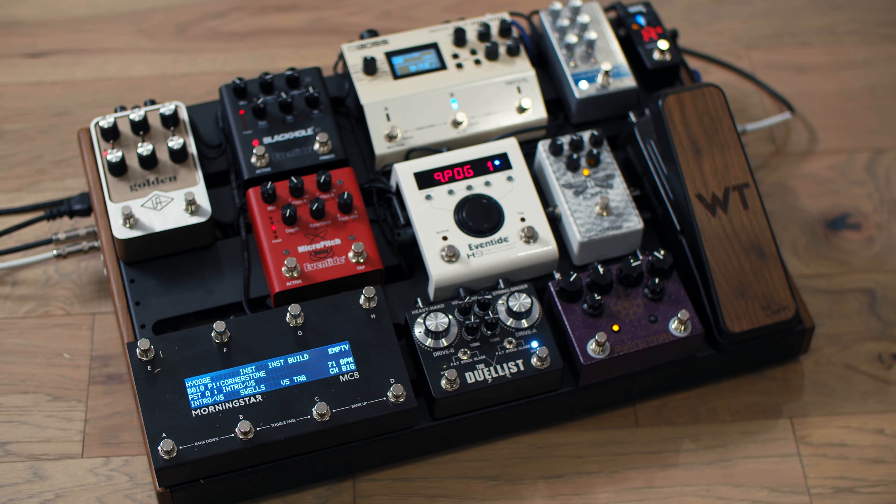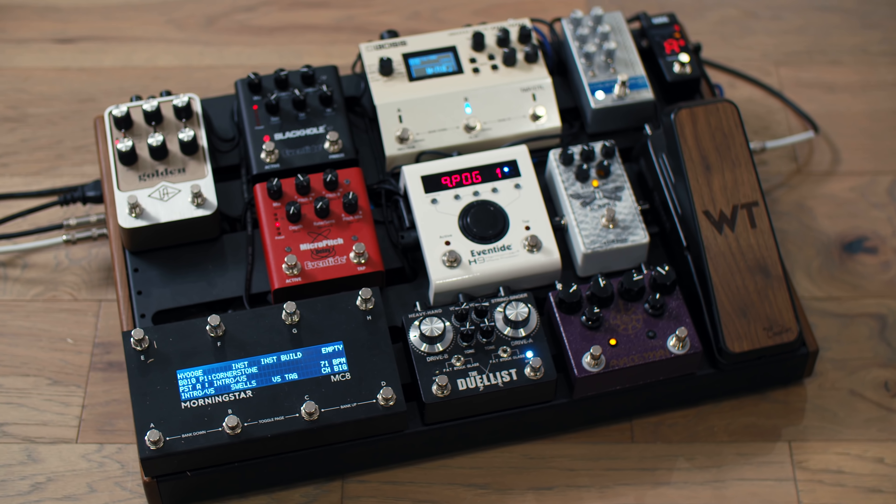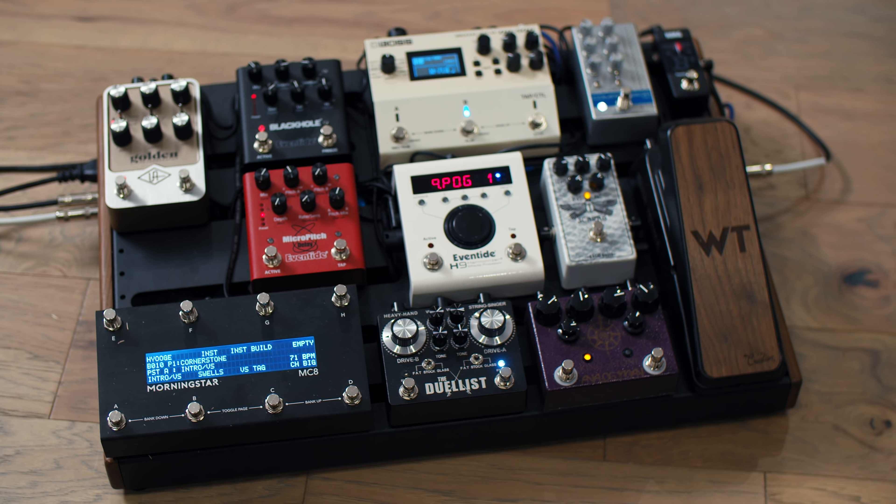It's been cold here in North Carolina. We had an ice storm this past weekend, so we're going to warm ourselves by the fire. I'm going to show you how I control this board via MIDI using the MIDI controllers on this board — the Morningstar MC8, and underneath a Morningstar ML5 for the overdrives — we're going to program a song.